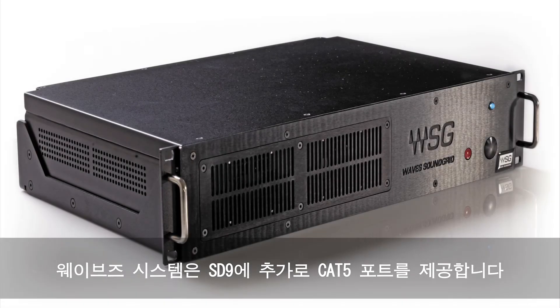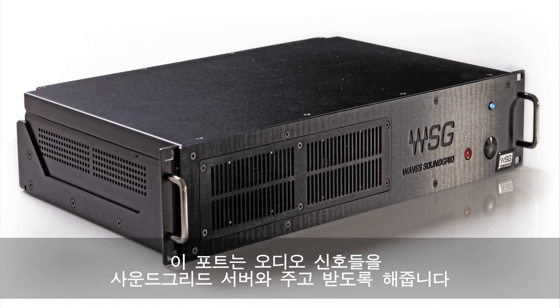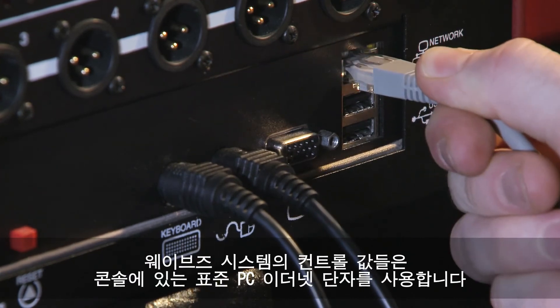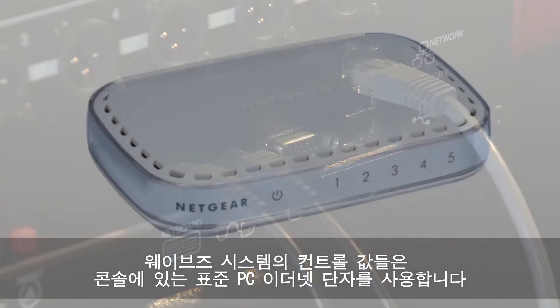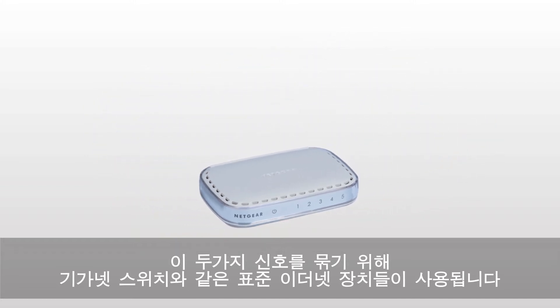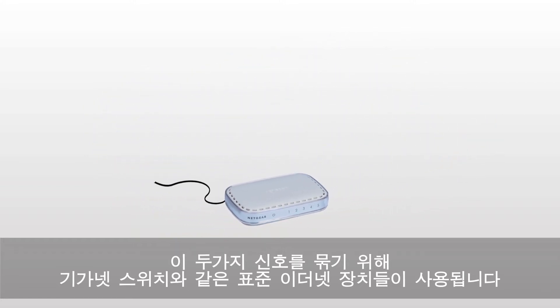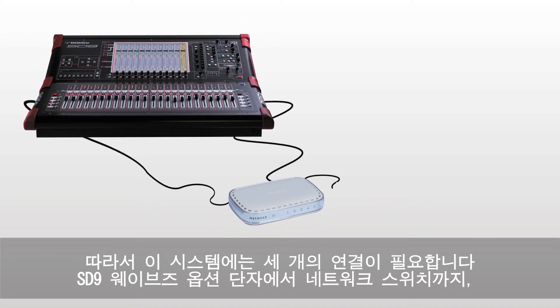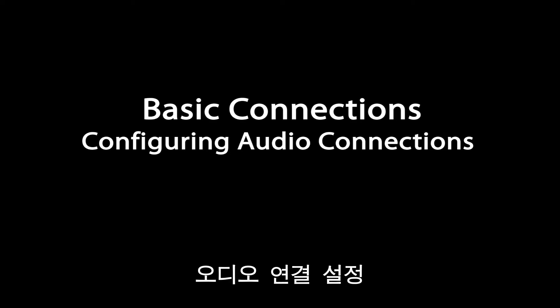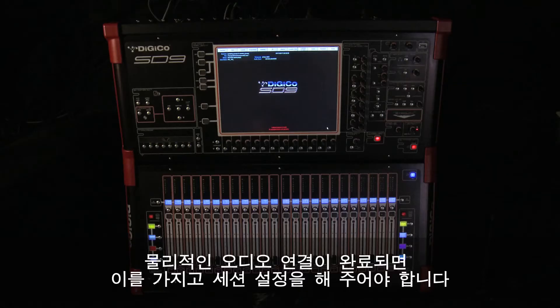A Waves-enabled SD9 has an additional Cat5 port. This port carries the audio to and from the console to the SoundGrid server. The control element of the Waves system uses the console's standard PC network connection. To combine these signals, standard PC networking hardware is used — a gigabit switch — so there are three connections: SD9 Waves port to the switch, SD9 standard PC network to the switch, and the SoundGrid server to the switch.